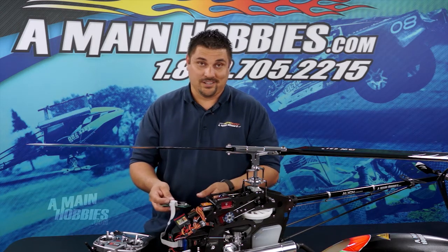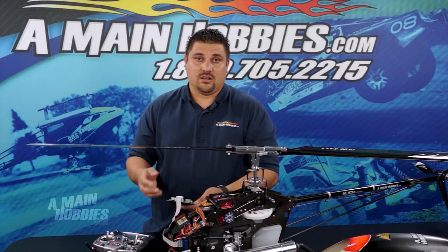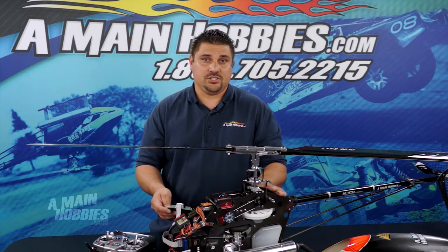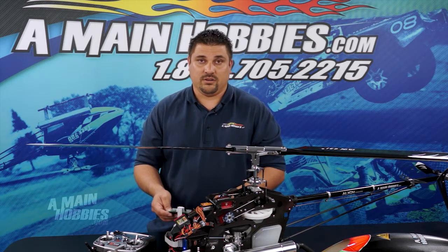After that, hit the next button and go to gear ratio. This is where we're going to put the helicopter's gear ratio in. This particular helicopter is 8.20. If you don't know your helicopter's gear ratio, you can look in the manual, or take your main gear and divide it by the pinion gear and that will give you your gear ratio.